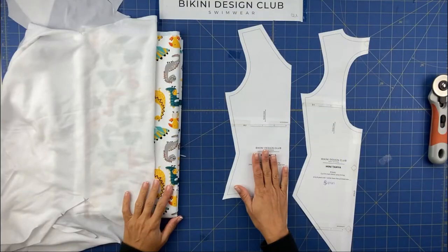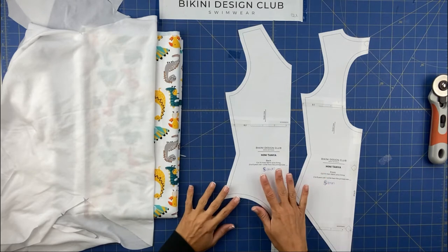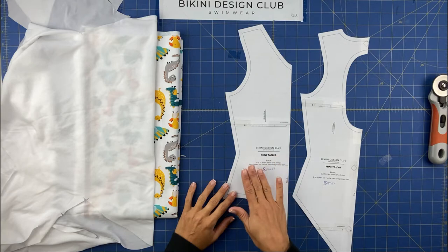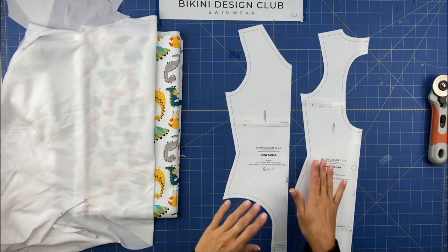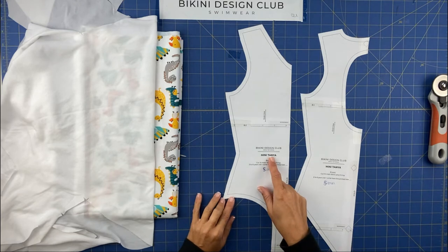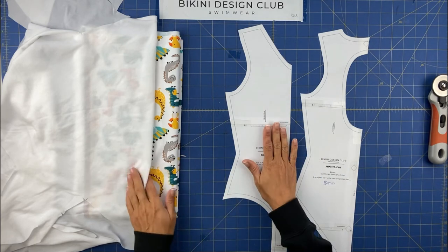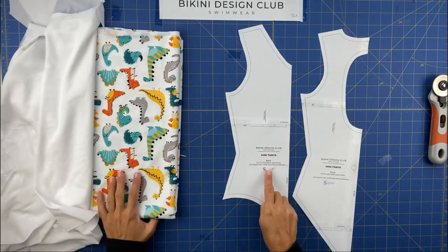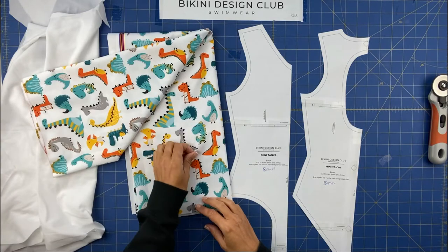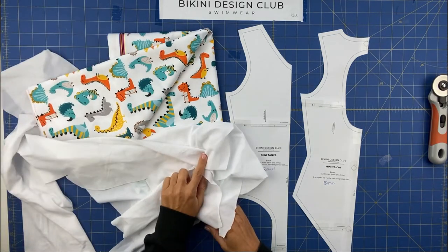We are going to start cutting our fabrics for our Mini Tania swimsuit pattern. As I mentioned, we have the same pattern for adults called Tania, so if you want a matching set you can find it there. Today I'm going to make this for a five-year-old. I'm going to use this dinosaur print, which I think is very beautiful, and I'm going to use white lining.